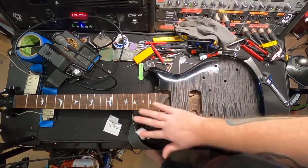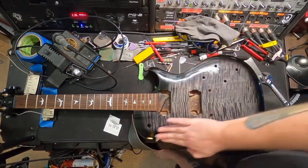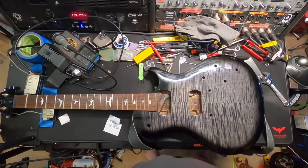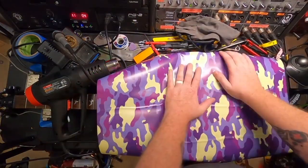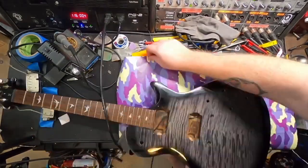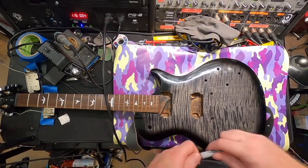Once everything was cleaned up, the kit came with an adhesive prep solution that helps promote adhesion to the back side of the vinyl. Then I got my heat gun out. As you can see, I went with a purple camo — just something different.